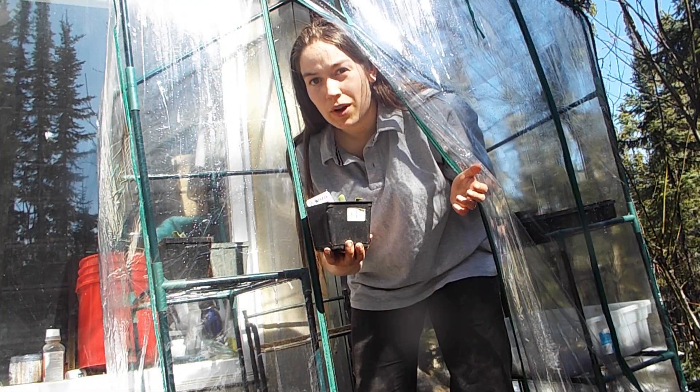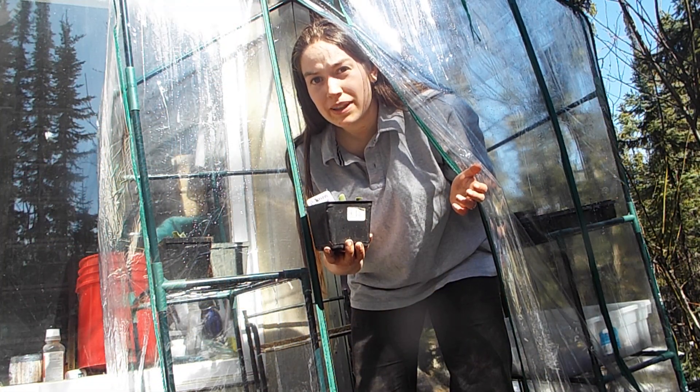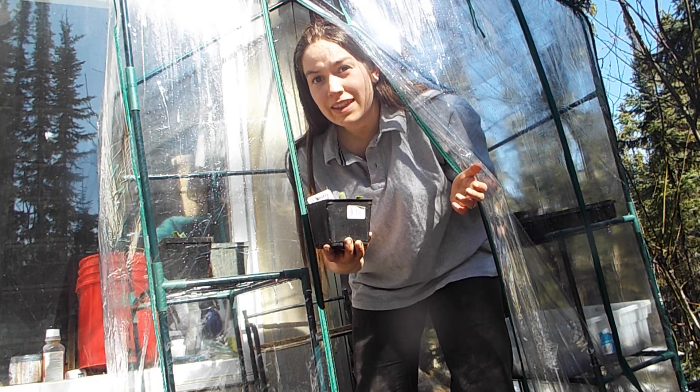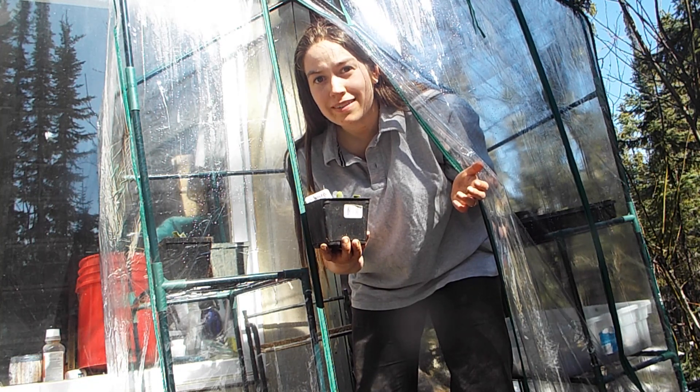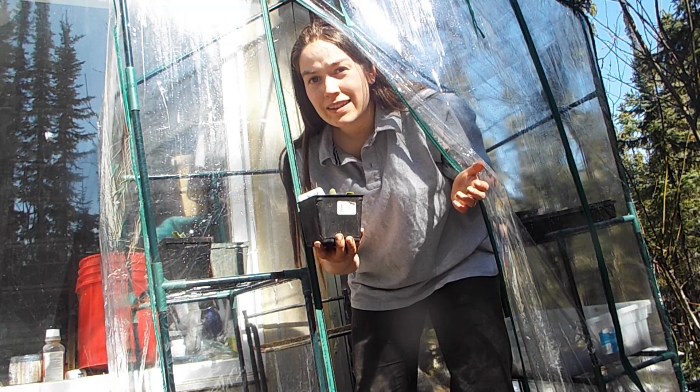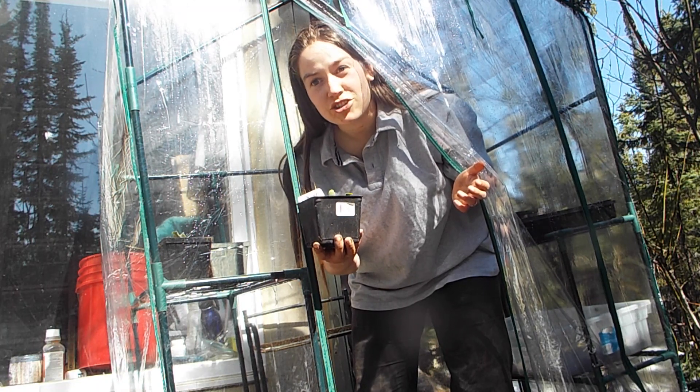I'll grow these Hubbard squash seedlings in my greenhouse for probably the next month until it's warm enough for them to go outside, but even then I'll probably have to grow them under plastic. Squash are a hot weather plant and take a little bit of work to actually grow in Alaska.